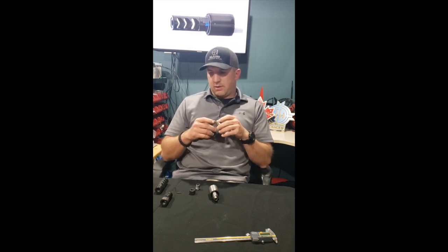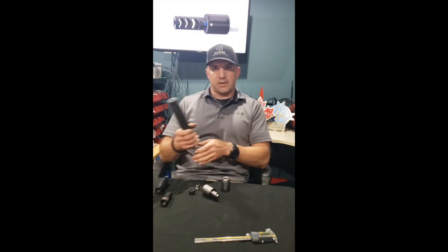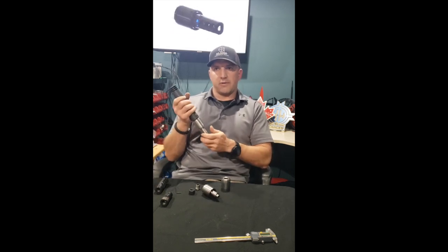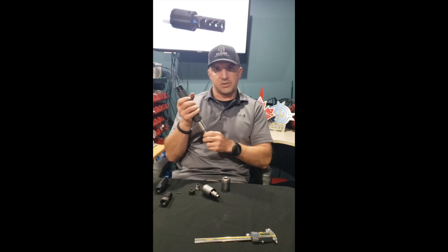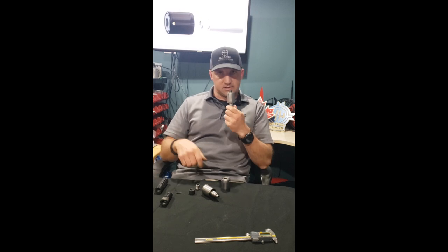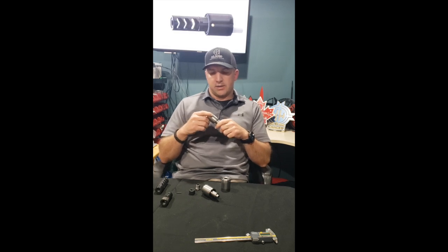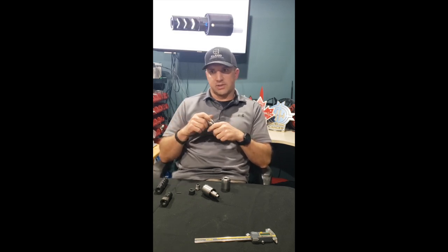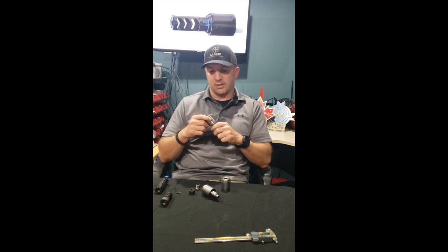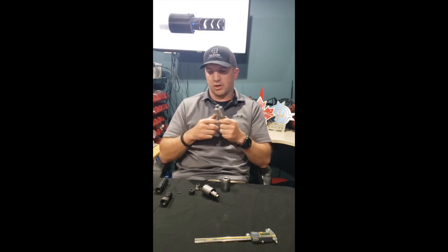There have been a number of times I leave home with a rifle shooting nice tight groups, get to a match down south somewhere, and my rifle is not shooting as well as when it left. That's the value of a tuner — very quickly, with some small adjustments, you can dial your load back in. You leave shooting one hole, you get somewhere and it's a half inch — it happens. Some of you have never seen it, great, but we've all seen it at one time or another.